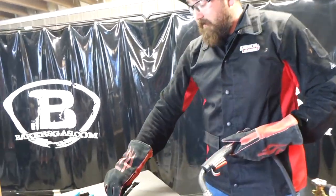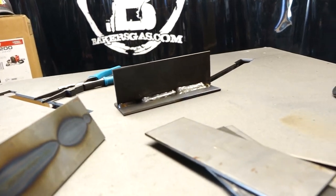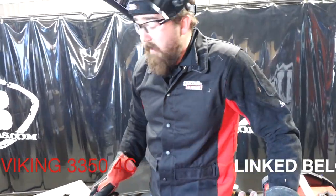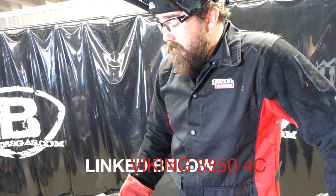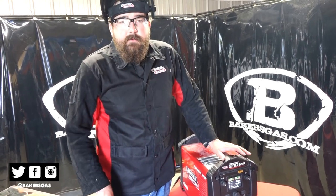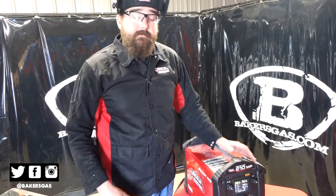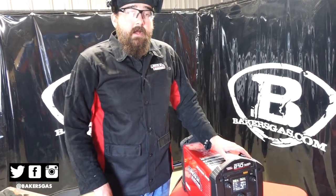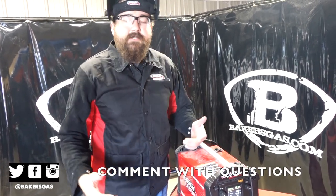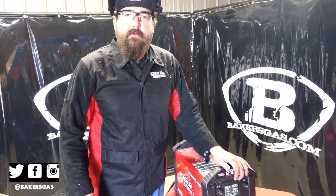It's not a bad running machine at all. I like that — crisp arc. That was running with the new Viking helmet, the 3350 4C. The clarity on it was unbelievable. It's a nice hood. Thanks for watching. Tune in to our channel on YouTube, Baker's Gas. I'd also like to thank our special guest Bradley for showing up and running us through this machine — awesome machine. If I were to make another video on the Square Wave 200, what would you guys want me to cover? That's the next one on my list. Thanks again for watching.